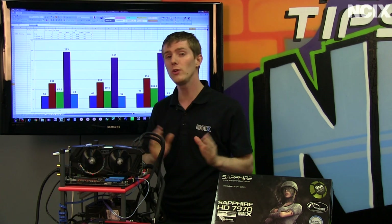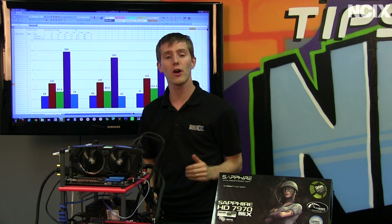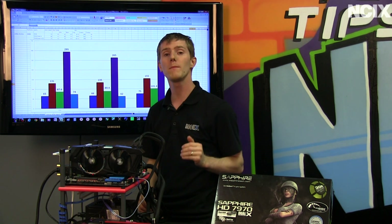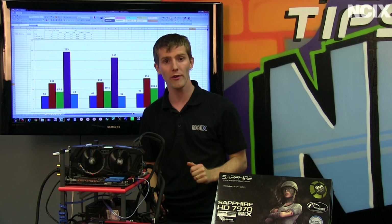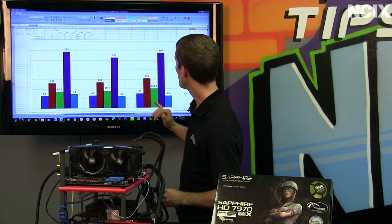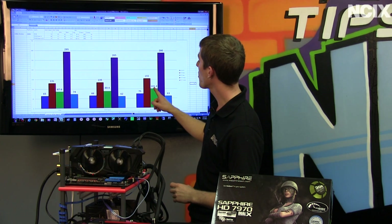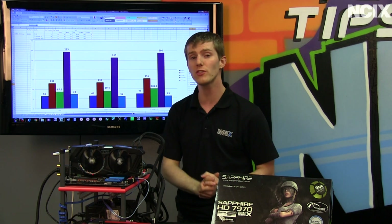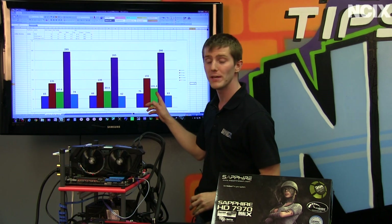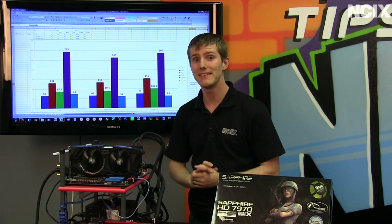However, if you're into tuning performance yourself and want to overclock the card, we were able to get our Dual-X card up to 1.1GHz on the core as well as cranking the memory up in MSI Afterburner. By doing that, we were able to get a more than 10% — about 12–13% — performance improvement on the card with only a marginal increase in temperatures.